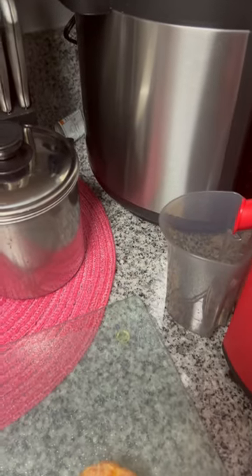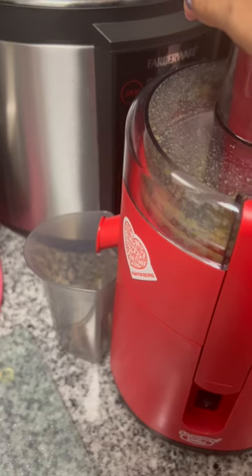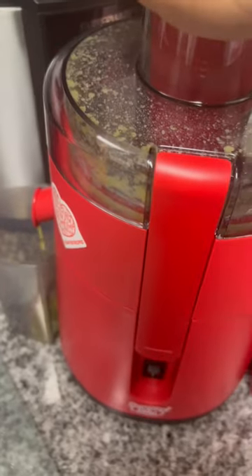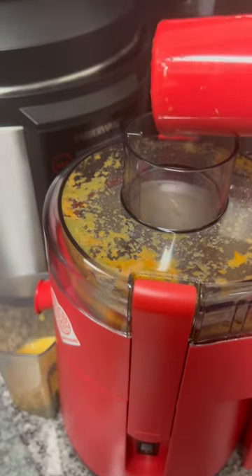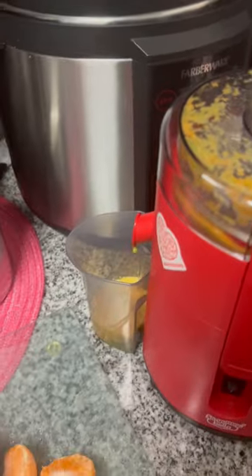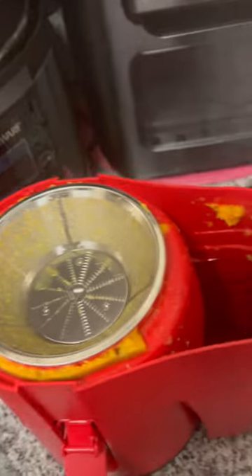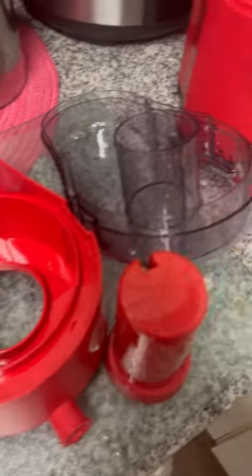This is the $25 juicer I bought from Target — it's by Bella. I just found something small in the refrigerator to see how it would work, and it worked well. It got a little messy in there, but the best thing about it is that you can take all of those parts loose and wash them, and that's what I did.